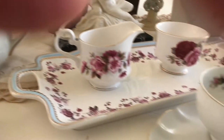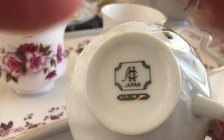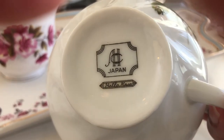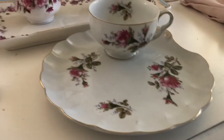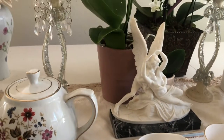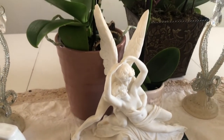A lot of this is from England, and some of it is from Japan. This one is Bella Rose from Japan — a sweet little teacup and plate. And here's an exquisite sculpture from Italy.